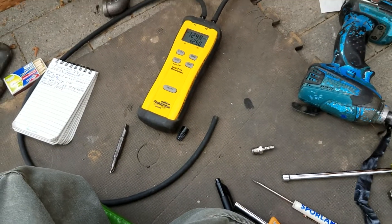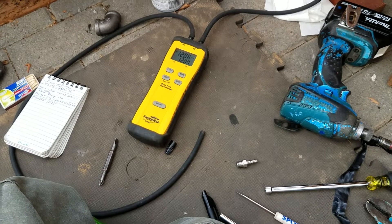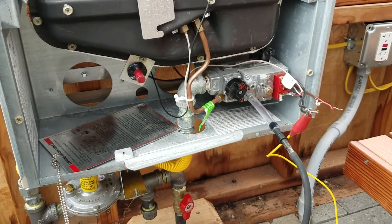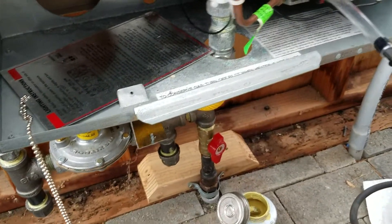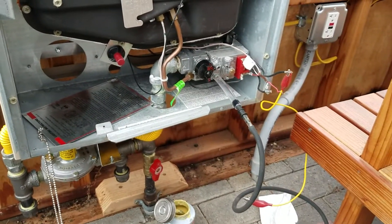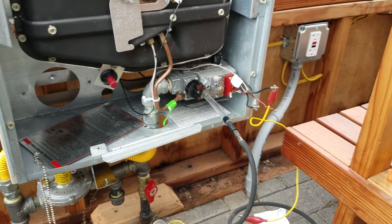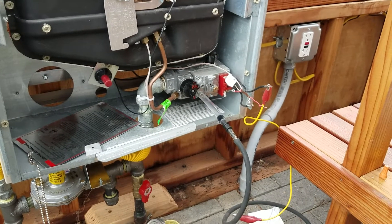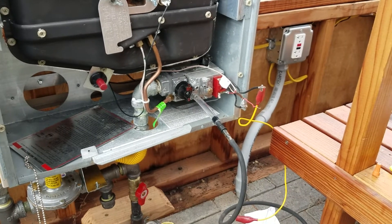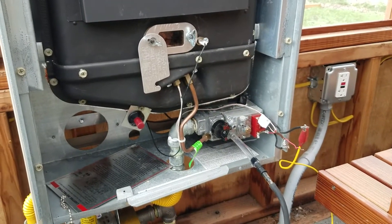When gas pressure pushes up against a solid object like that gas valve right there, it increases its pressure. But when you push it up against an open object, the pressure decreases. That open object is basically the operating condition — when you open that valve, that's what it's going to operate at.